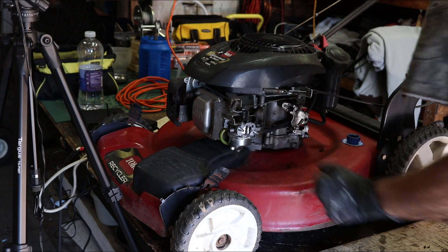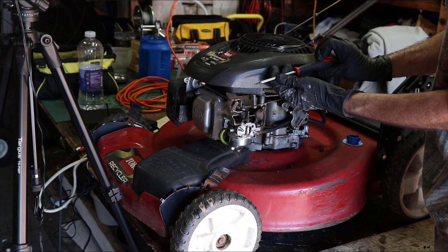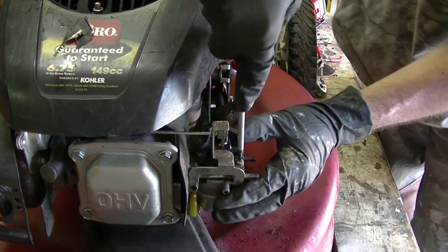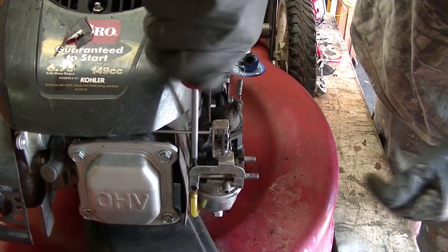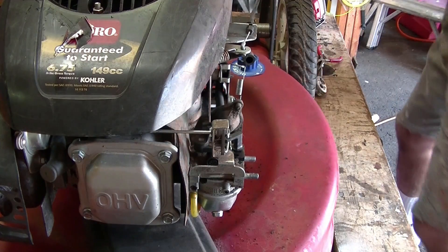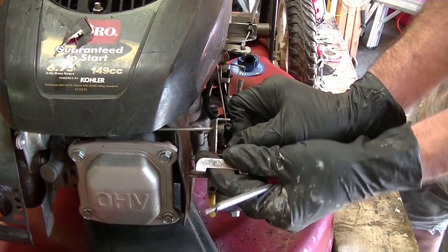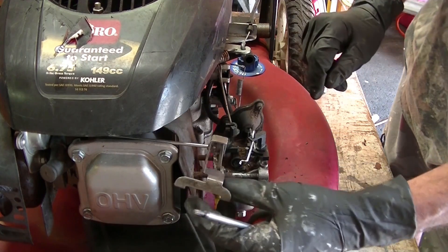Okay, carburetor's loose, but you can't take it off yet. You're going to need a Torx T20 to take those bolts out. It's good if you have a magnetic screwdriver on those. This one here is a little tricky to get off — you just kind of have to pull the carburetor out and bend the Z like that, and then just leave that to the side.